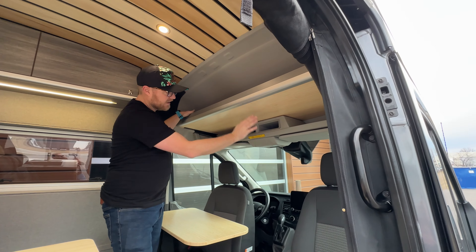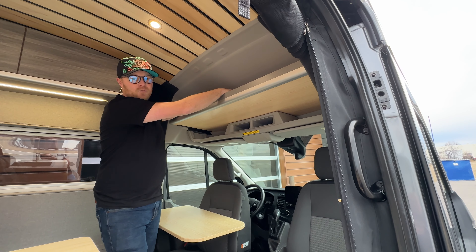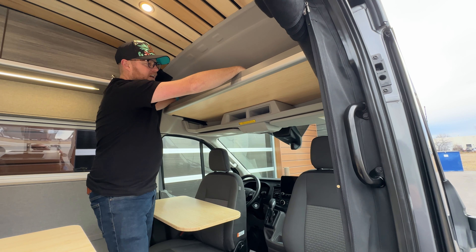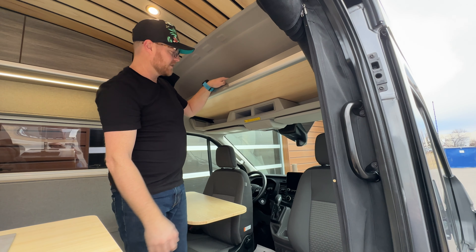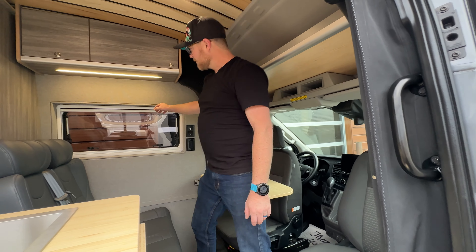As you come inside, we do have additional space that we've designed up here. This is typically stock what comes in a vehicle, but there's a lot of wasted space here, so that's why we've added an additional shelf. This is great for either clothing, jackets, or throwing a hoodie in there — just things that need to be accessible from the driver's seat.